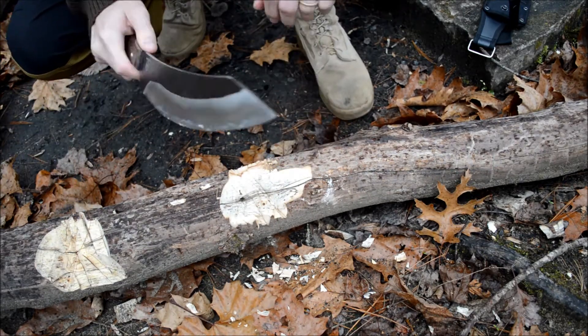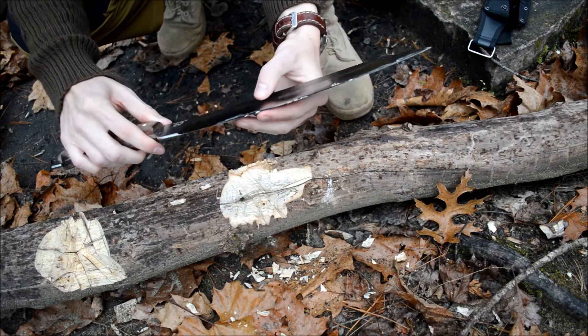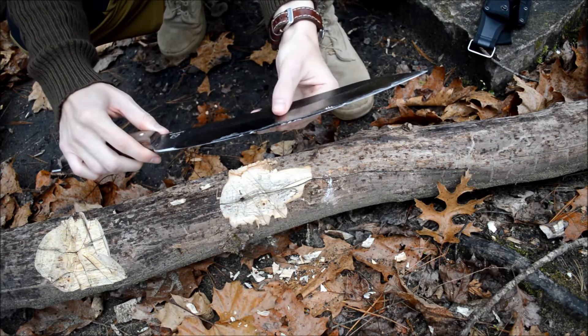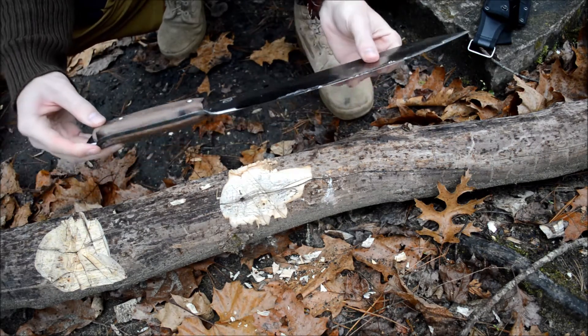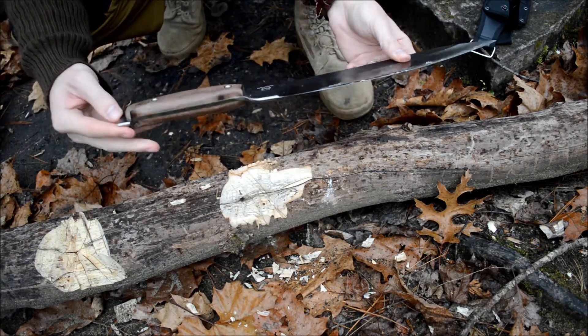I only broke it in half, but check that out, guys. That's just not something I would trust my life with, honestly. But overall, it's got a nice walnut handle. I mean, that's a plus.